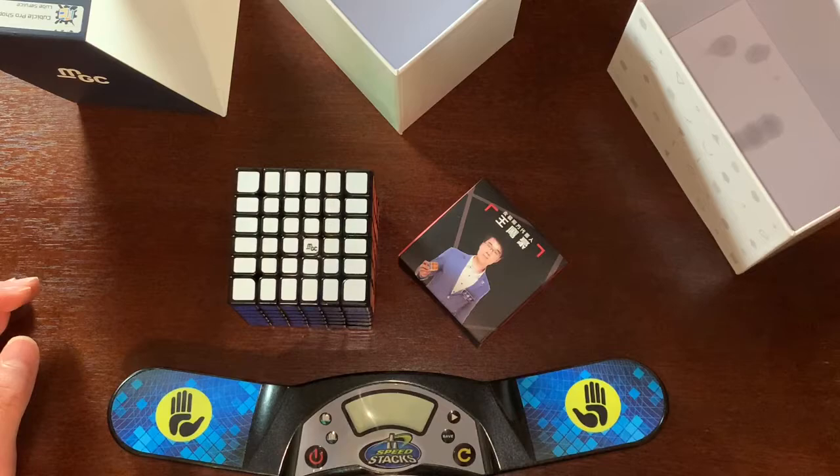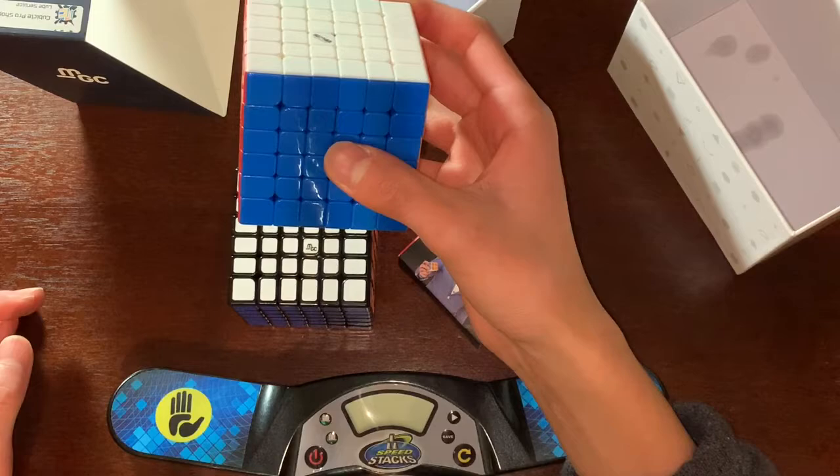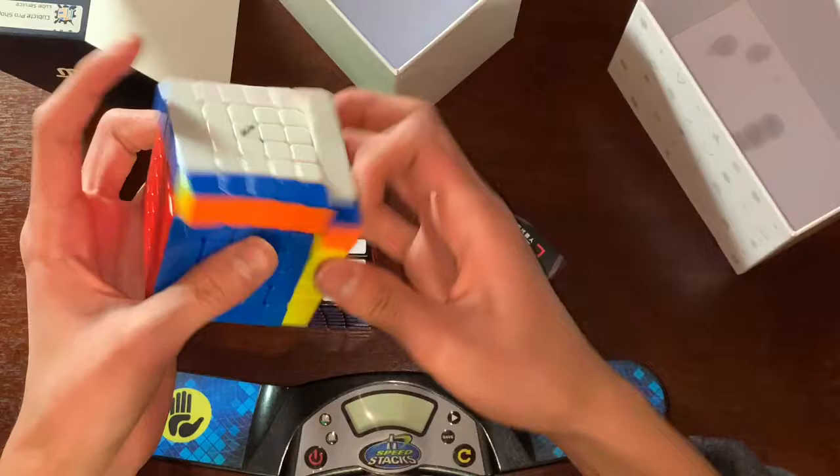The only other 6x6 I have right now is the Wuhua version 1, and this cube is super outdated. It was made in like 2016, and it's pretty — I don't even really want to turn it right now because I'm afraid it's gonna pop.